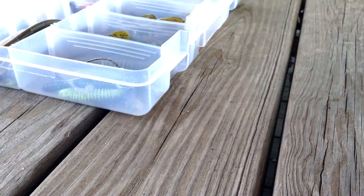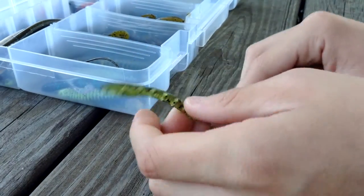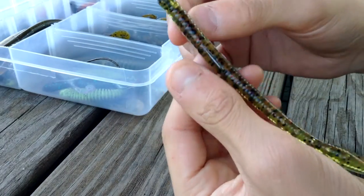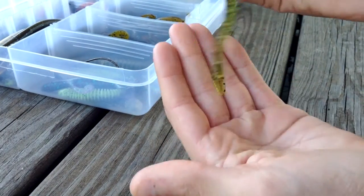I like to fish mine weightless because when you work it up, they'll flutter on the way down. Weightless, they'll be sticking straight up and just twitch like that. I've caught several bass on these. I just started bass fishing — I don't know if you guys knew that. I've caught two bass on this one exact bait, actually.